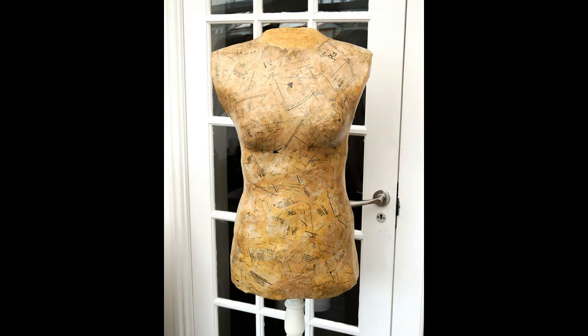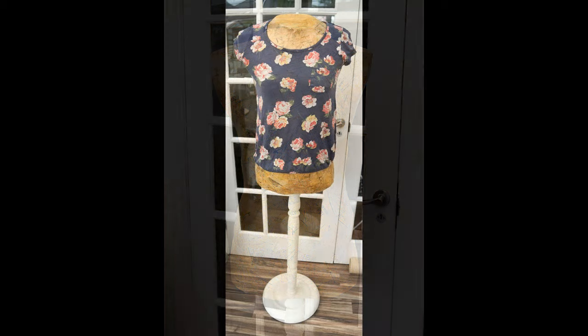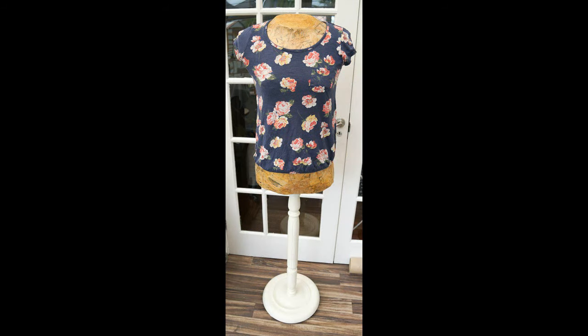And that's it — that's your dress form completed. I really hope you've enjoyed this project and thank you very much for watching.